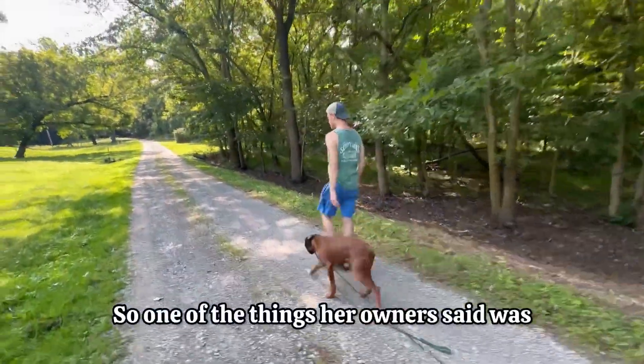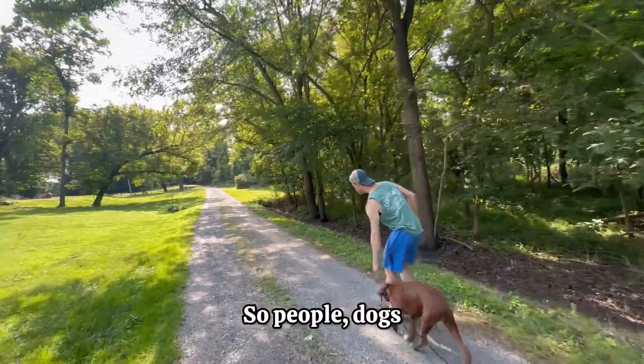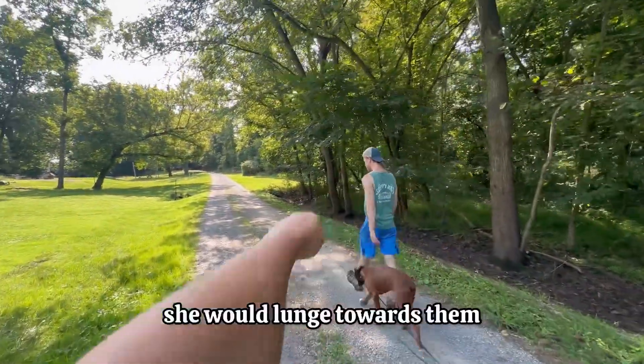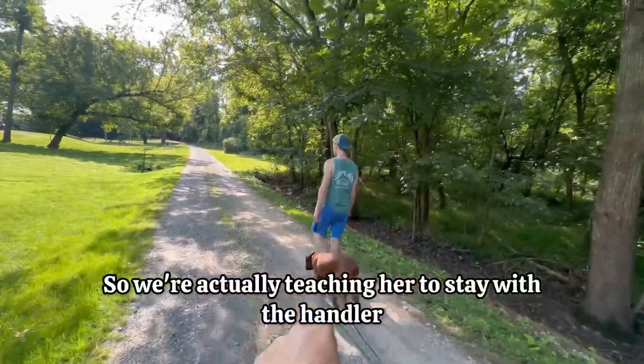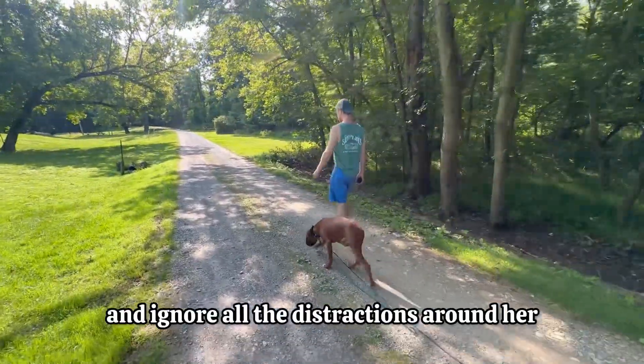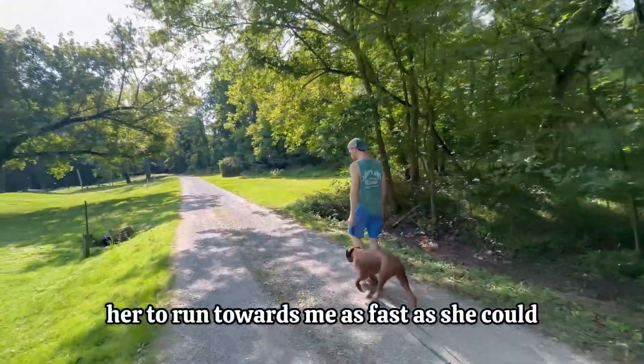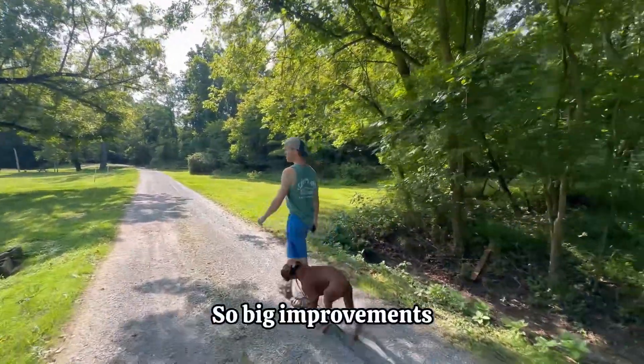One of the things her owners said was that she was very reactive — people, dogs, anything she saw she would lunge towards them. So we're actually teaching her to stay with the handler, prioritize the handler, and ignore all the distractions around her. Just yesterday that baby talk was causing her to run towards me as fast as she could. Big improvements.